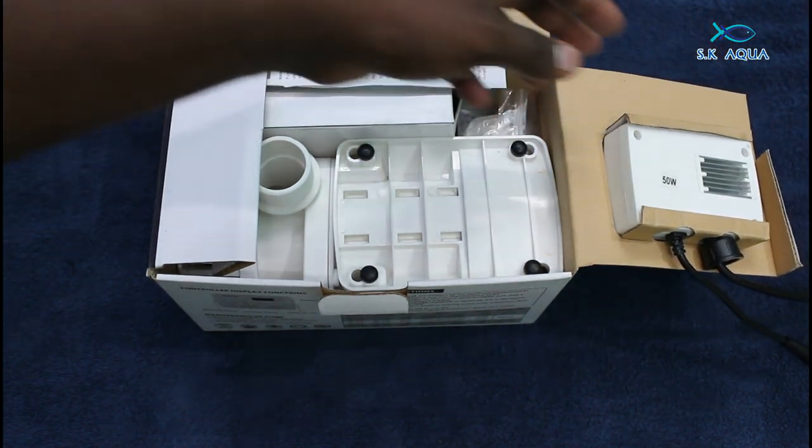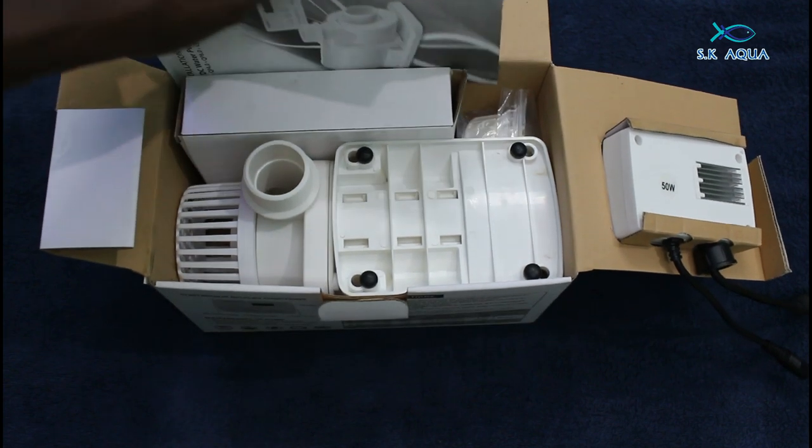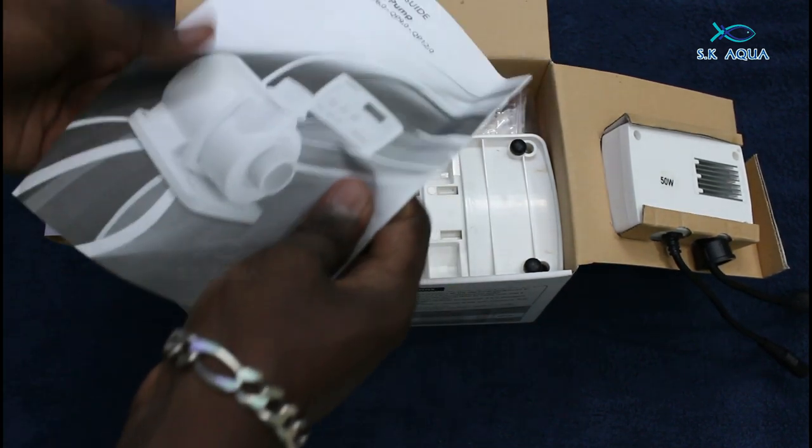The package looks perfect and it is compact. You can see the pump. There is also a manual included.